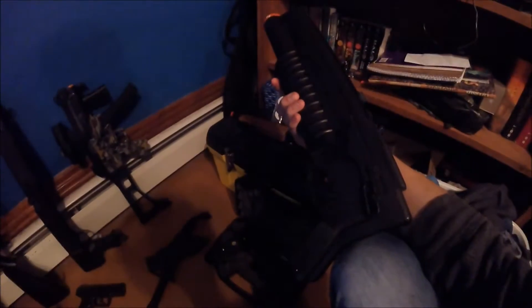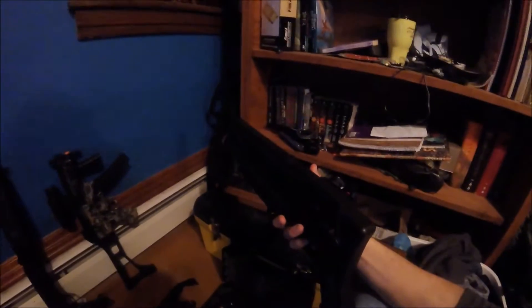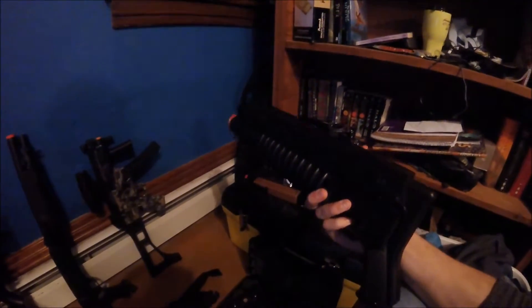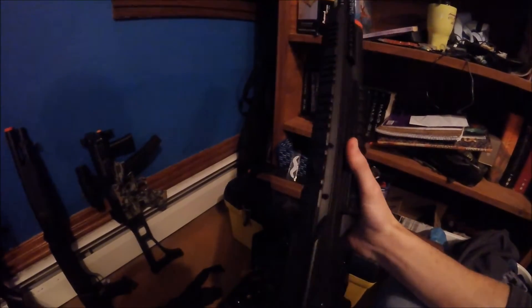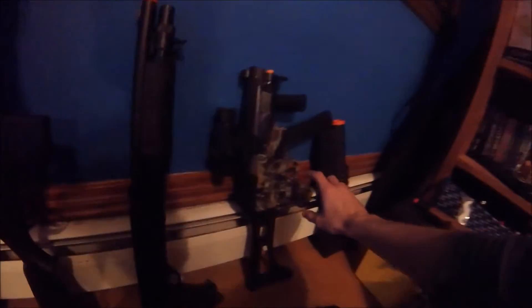Right here you'd think, oh it's a grenade launcher — wow! But it's broken, and it shot 10 millimeter BBs, which made me really sad because 10 millimeter BBs are really hard to find — basically impossible. So never buy that, please.